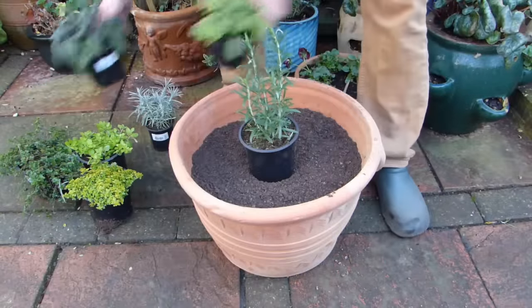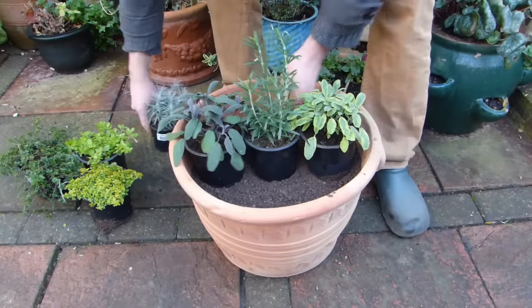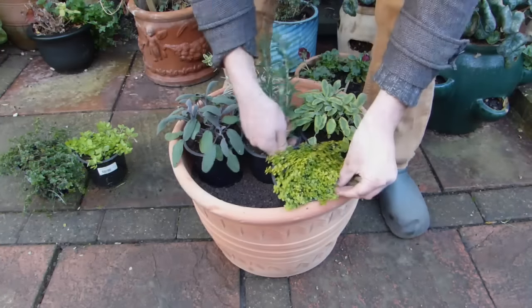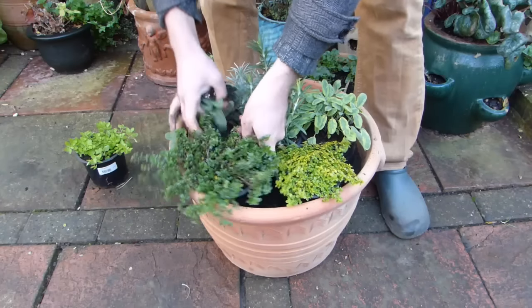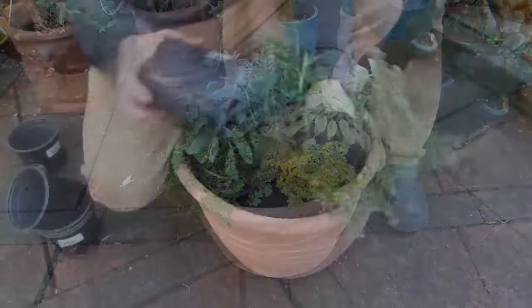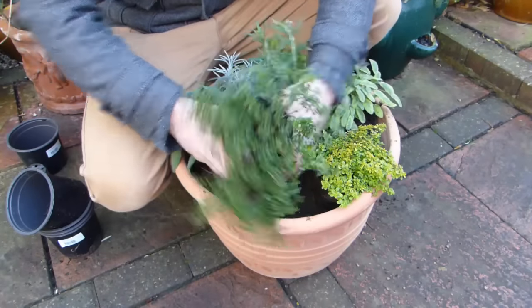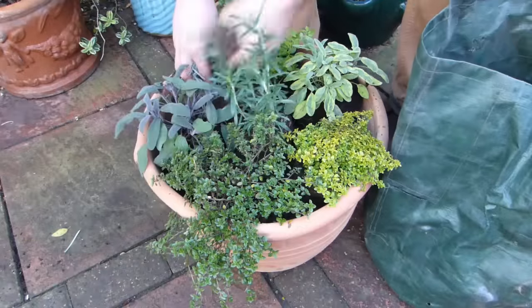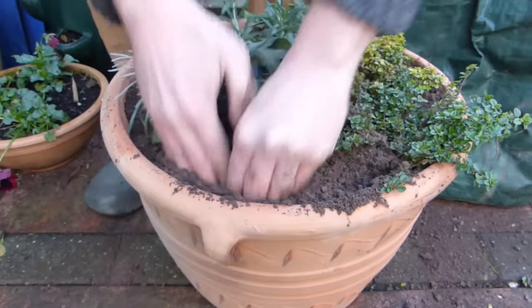Before you plant your herbs, take the time to arrange them on top of the potting soil. Consider each plant's growing habit. Set creeping or trailing herbs to the front and taller herbs to the back or into the middle, with bushier plants in between. Once you're happy with the arrangement, remove the herbs from their pot, place them back in position, then fill in around the root balls with more of the potting soil and grit mix, firming it in as you fill.